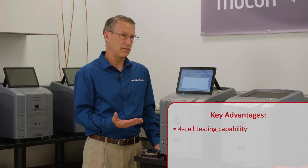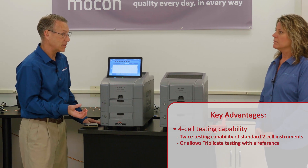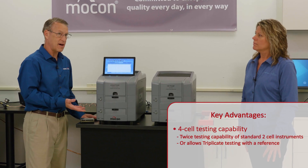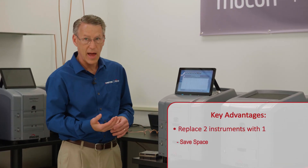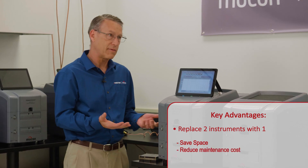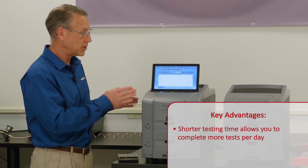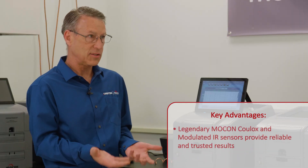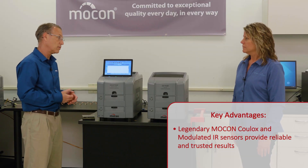The key advantages are the unique four-cell testing capability — twice the output of a two-cell instrument — with the option to run triplicate testing plus a reference test simultaneously for high data confidence. Replacing two old instruments with one new one saves lab space and reduces maintenance costs. The fully digital advanced control system is much easier to use, and the instruments still use our legendary MOCON sensors — the Coulox sensor and modulated IR — for reliable, trustworthy results.